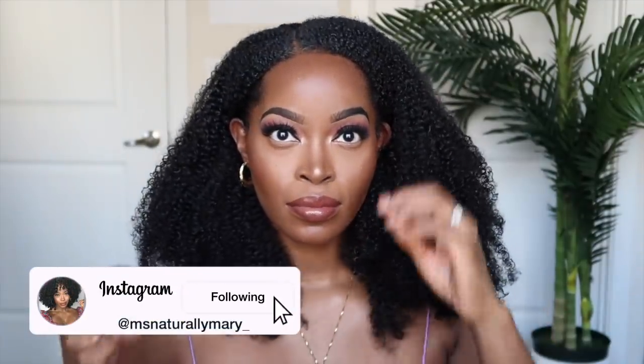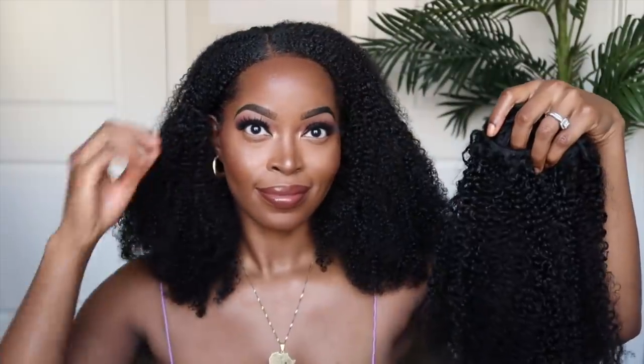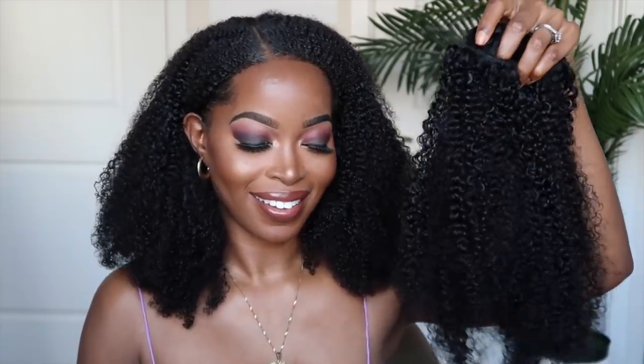Alright guys, that's the end of this video. I hope you all thoroughly enjoyed seeing how I still protective style while attempting to grow my hair, and how you can still get the natural hair look and look amazing with great extensions. Be sure to check the description box for all the links and specifications for these curly clip-ins. I look forward to your comments and feedback — also leave feedback regarding your healthy hair growth journey and let me know what you guys are doing in the comments. I love you guys — these clip-ins are so bomb!